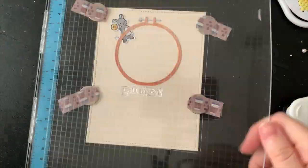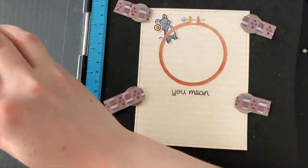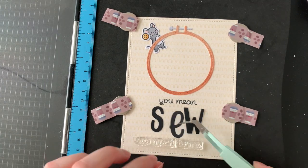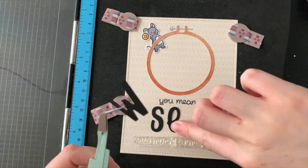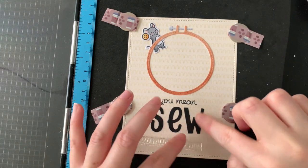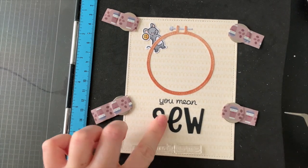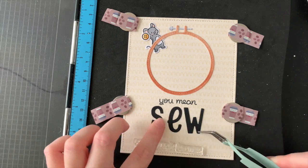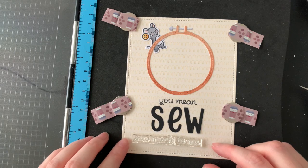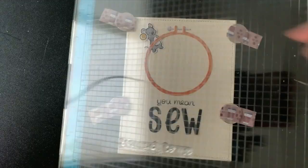With my embroidery hoop in place, it was then time to risk it all by stamping directly onto my background. Although this is going to be a birthday card with a little mouse whose hoop says happy birthday, I also wanted to add a bigger sentiment: 'you mean so much to me.' If you've been watching my videos and seeing this bright yellow card, you may have already guessed this one is going straight to my grandma — I'll be sending this one to her in May. The yellow is her favourite colour and I thought this is just really sweet.